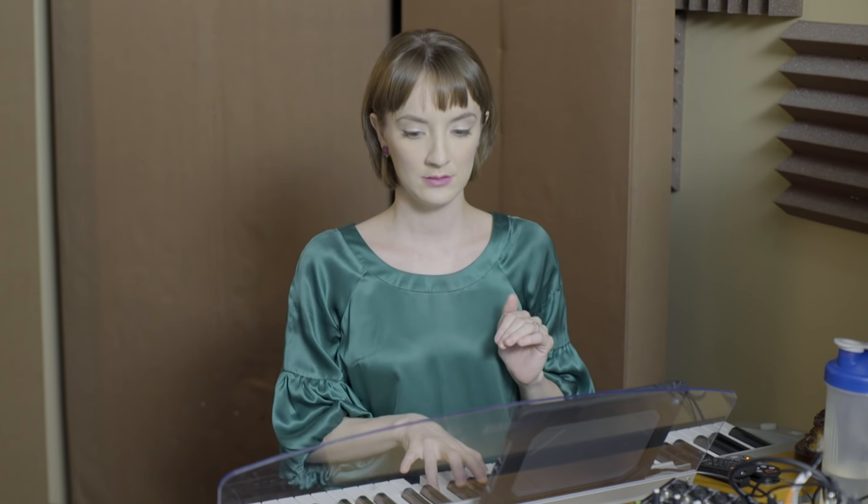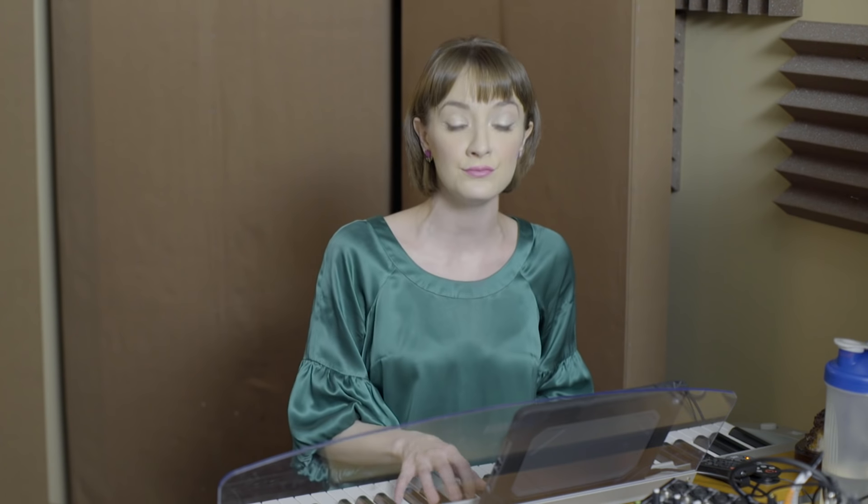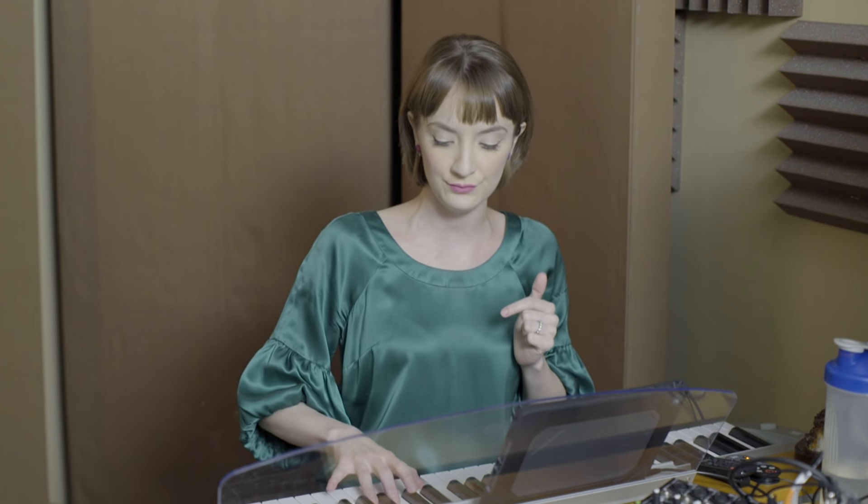Here's our first note — sassy, sassy, sassy. You know, like that kind of face and sound that adults tend to make as they catch a kid in a tall tale. Here we go — humming: mm-hmm. [Instructor hums the melody of the first line with sassy forward placement.]